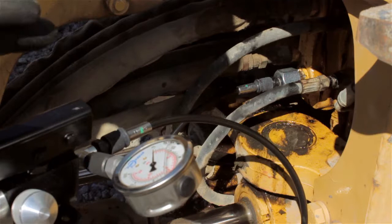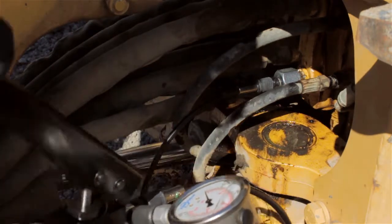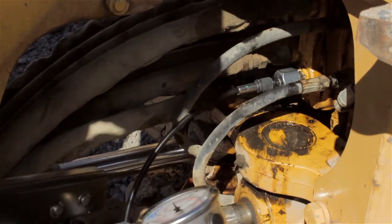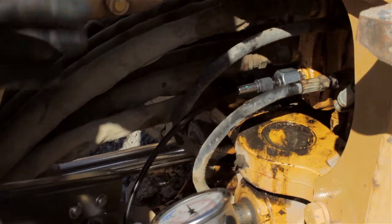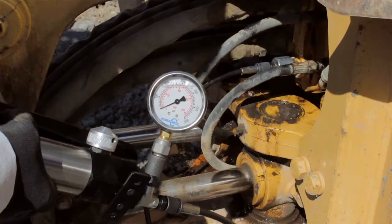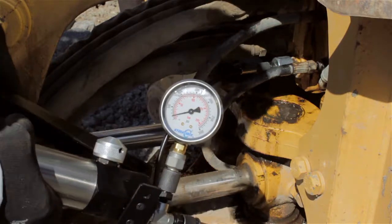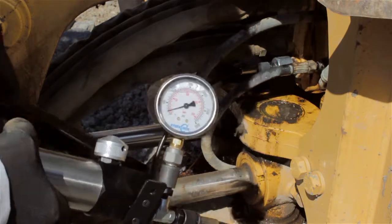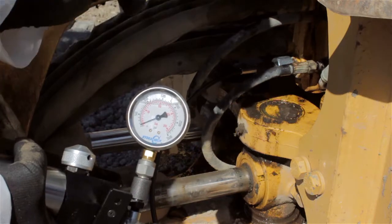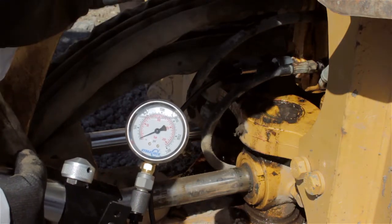Bear in mind this machine is not running — it's locked out, chocked, blocked, and safe for troubleshooting. We'll start to pump and the idea is to see if we generate resistance to flow going into the directional control valve. If I can create resistance to flow, this means the valve is in good working condition. However, if I cannot, there is a problem inside the directional control valve. Now performing the test on port A — as you can see, the most I can get is about 300 PSI. That's not very good. The directional control valve has two suspects: the spool bore which could be leaking, or the cylinder port relief valve or anti-cavitation valve which could be leaking.